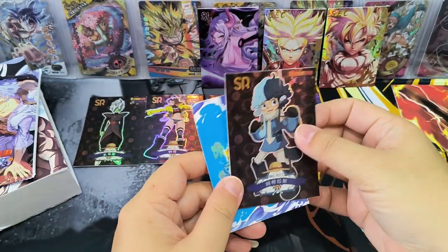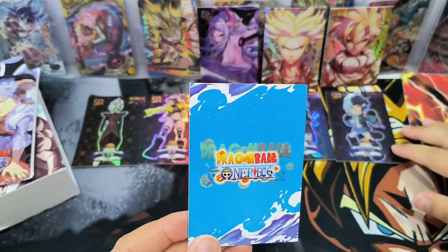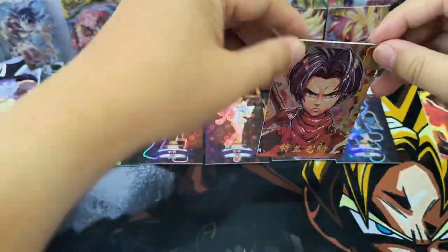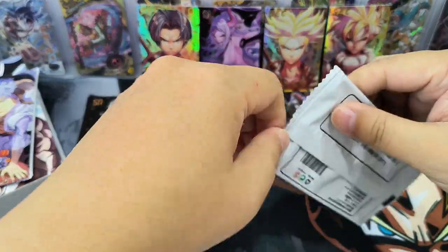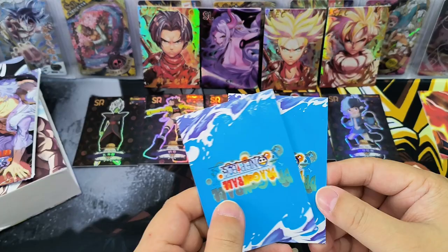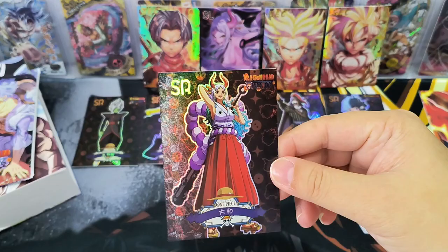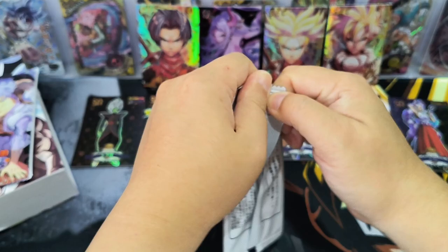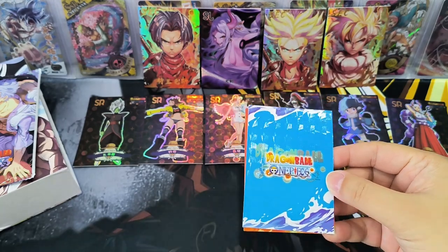And we have another — oh, another Trunks SCC card! So we have 3 SCC cards. Another puzzle card. And it starts with Yamato. Now with all the packs open, definitely one of them will be an SR card.